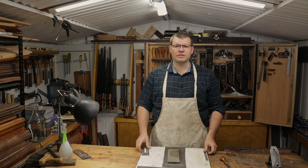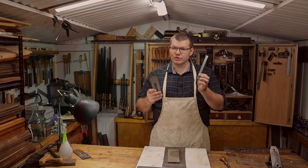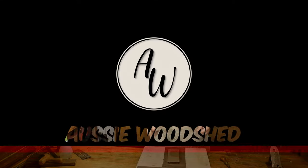Hello and welcome back to The Shed. In today's video, I'm going to be showing you the ruler trick for flattening the back of a plane blade. Hope you enjoy.